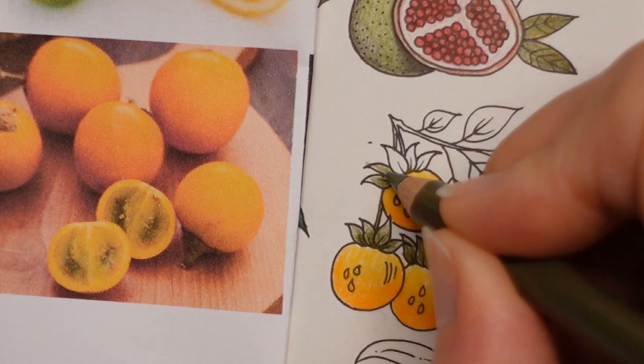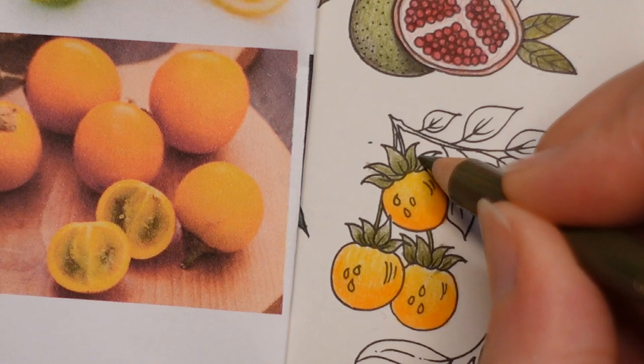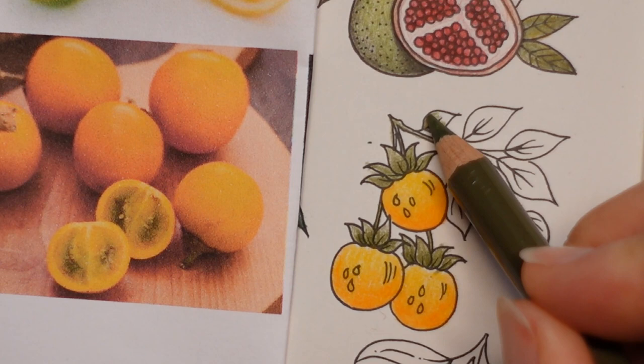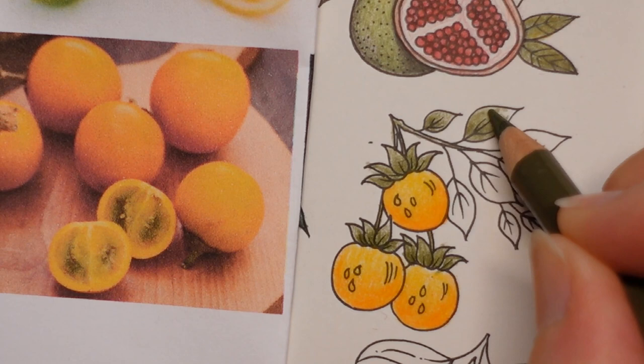It sounds like someone's watching TV next door. I'm next to the sitting room where the big TV is. My children don't watch TV though - must be my husband. He's been in bed, not moving very well, so maybe he's feeling a bit better. I'm going to just fade the colour towards the tip. I don't know what the leaves look like as they're not in my photo. If I was at my desk, I would search for lulo on tree or bush and try to find a photo.